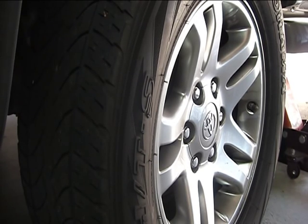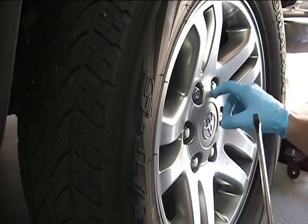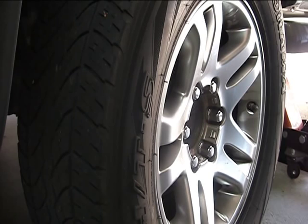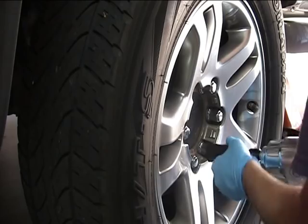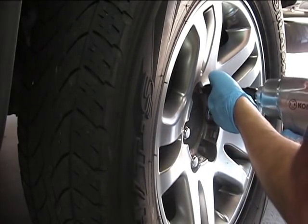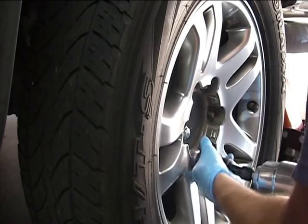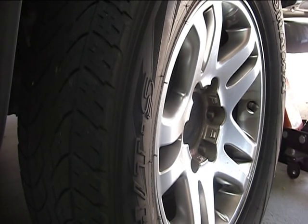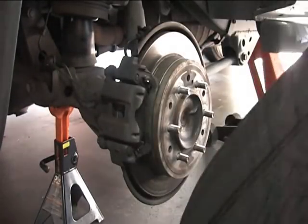In order to remove the hubcap, we simply take a long flathead screwdriver and find the notch in the hubcap — in this case, it's right here — and we'll just pull that right out. We're going to use an impact wrench to remove the lug nuts. Now we can go ahead and pull off the wheel and put it aside.